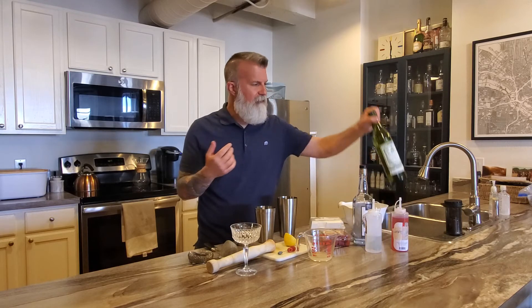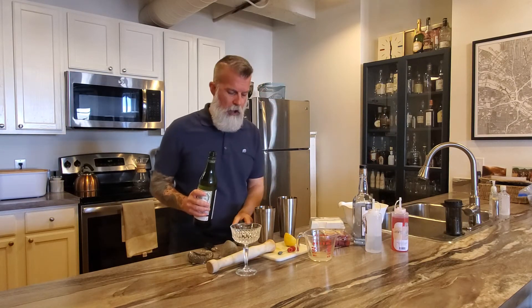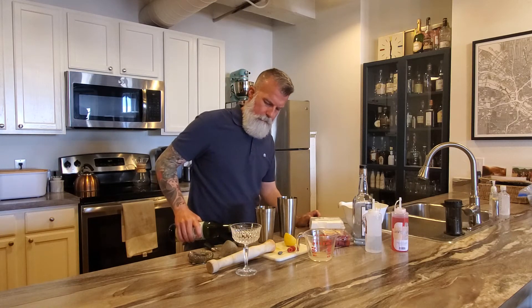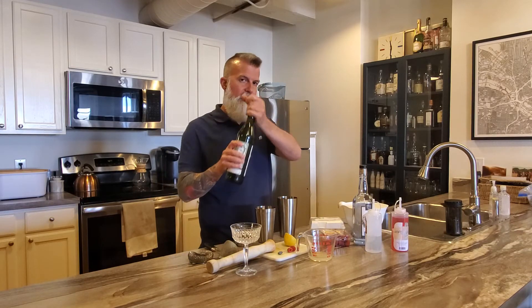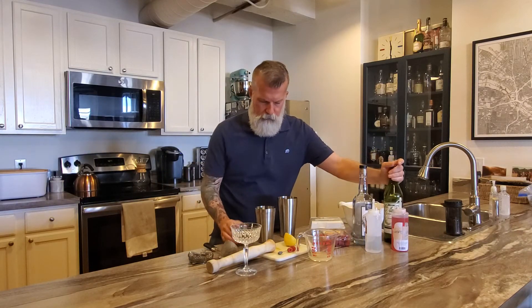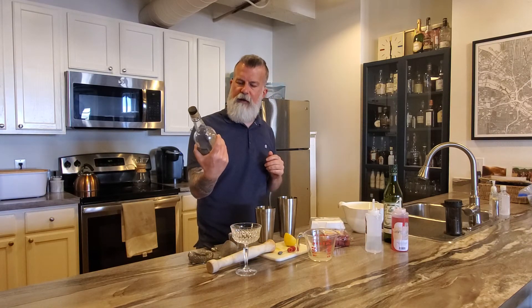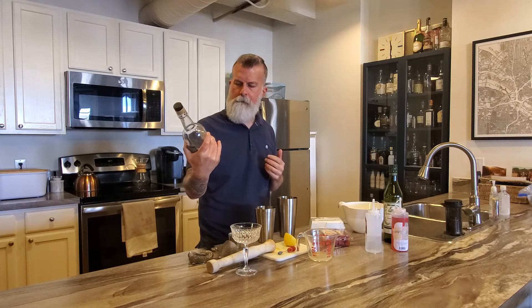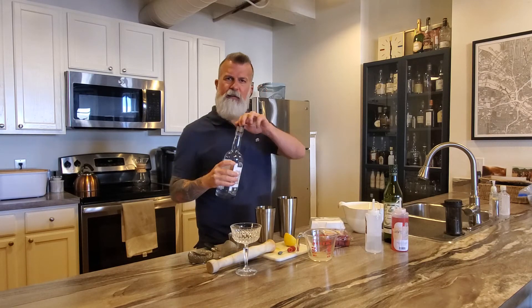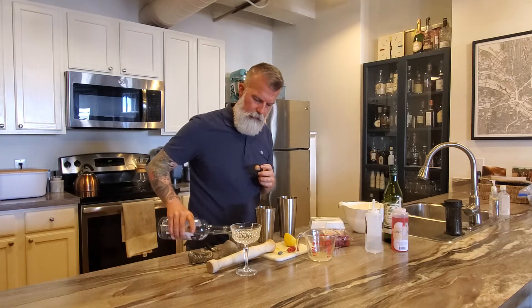We're gonna do half an ounce of dry vermouth — you can use blanc vermouth as well, but I'm using dry for the traditional recipe. Then we're gonna need one and a half ounces of dry gin. This is Still Austin gin, made with rye — Nikki got this for us and it's really good. It's a little spicy but I think it makes an excellent Clover Club.